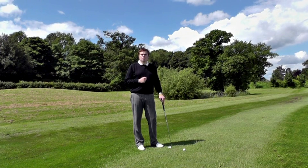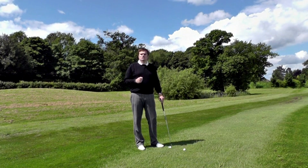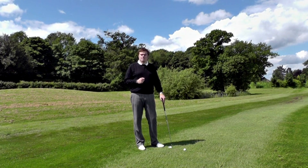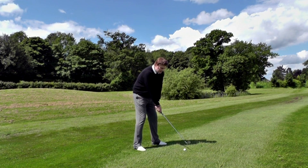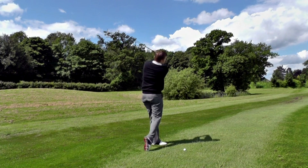So if you're looking to think of something out on the course which doesn't involve complicated swing thoughts, try this very simple drill. You build your normal stance, and the goal of the drill is simply to make your normal swing.